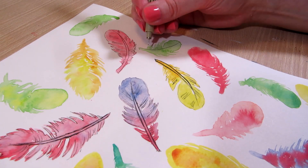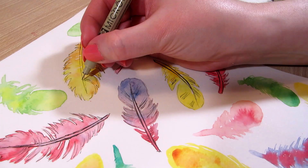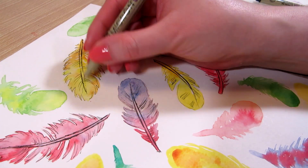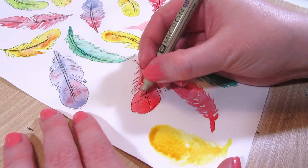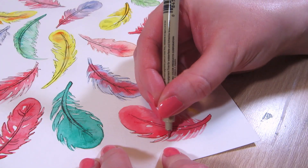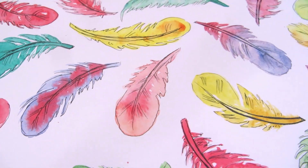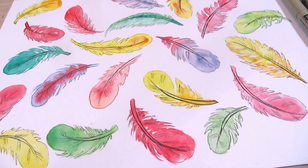I will say that this method will make the scanned painting a pain to edit afterwards if you want to digitize it for a pattern and maybe change the background color and so on. I did that and it took me much longer to cut out the white background than it took to actually paint this. But the result is cute.